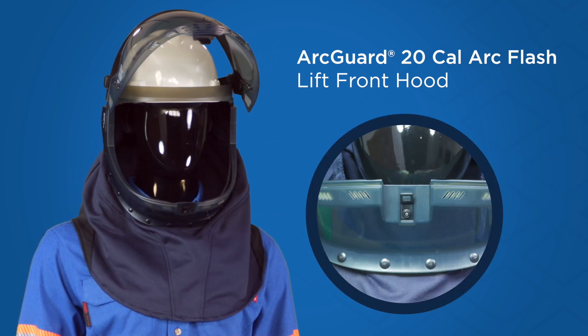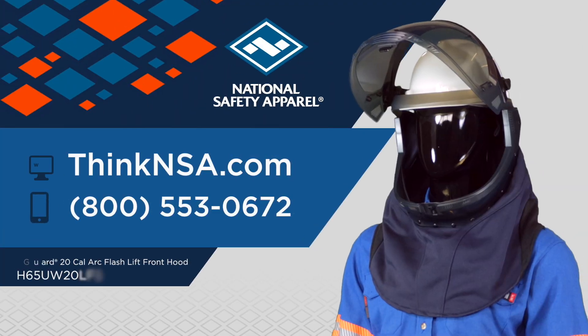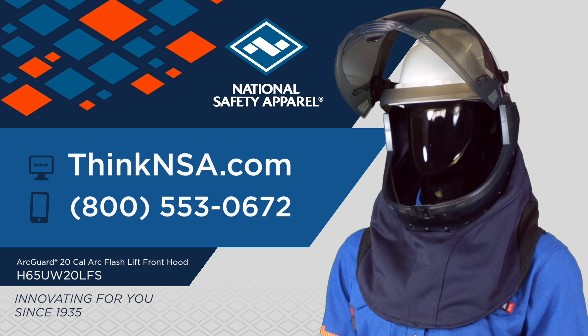The transparent chin protector further extends this range of visibility. Try out the next generation in ArcFlash head protection for yourself. For more information, visit ThinkNSA.com or contact our customer service team to find a distributor today.